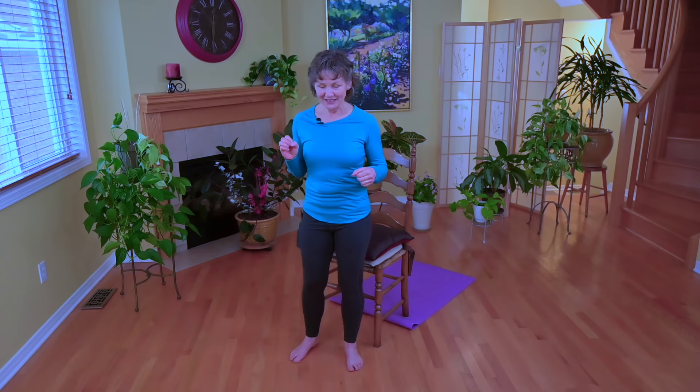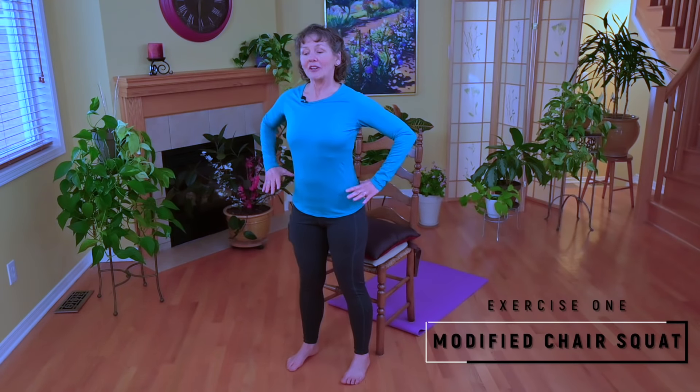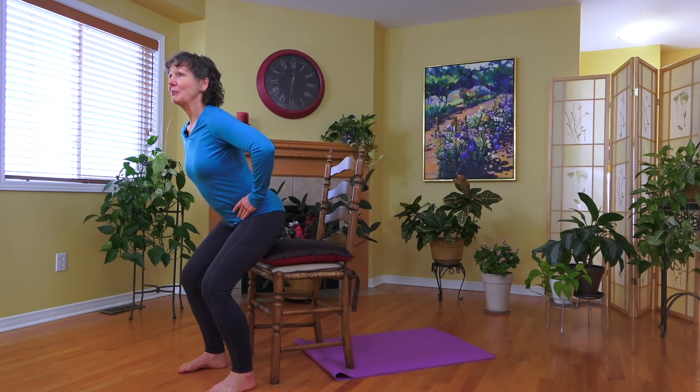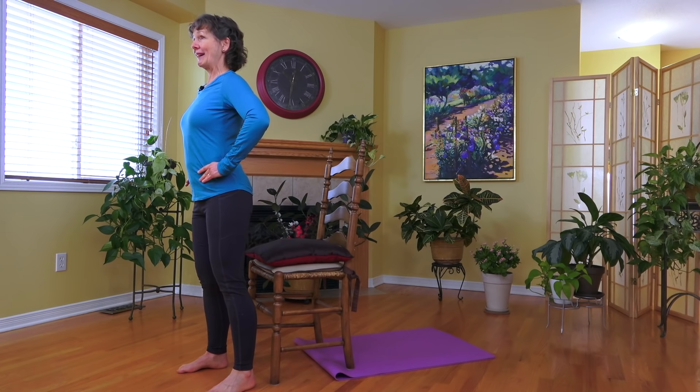Let's get started. These exercises are for those of you who have not exercised in a long time or ever formally exercised. You need a chair and a cushion on the chair. I'm going to encourage you to have your hands on your hips, posture nice and tall, and your feet a comfortable width apart. Take a breath in and as you exhale, bring your bottom behind you as though you're going to sit on the chair — but don't sit on it. Just feel the pillow and come back up.